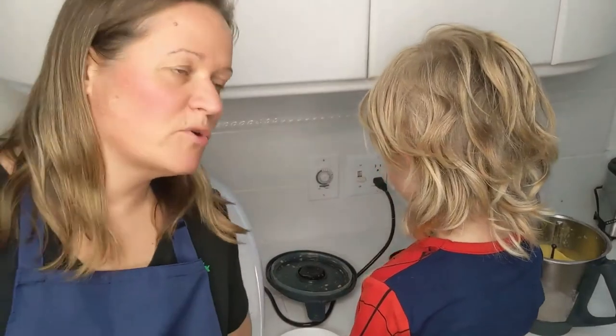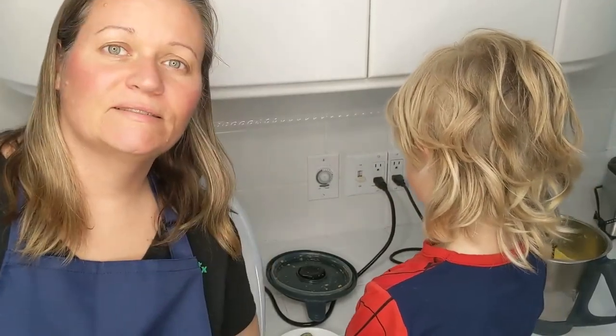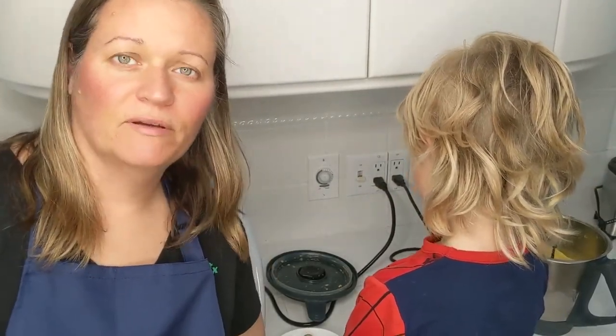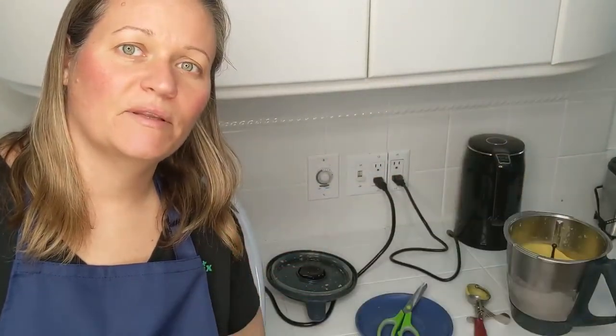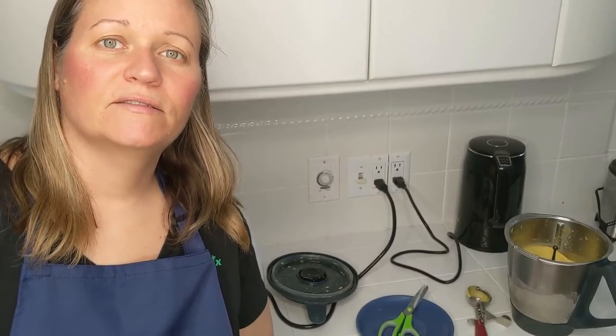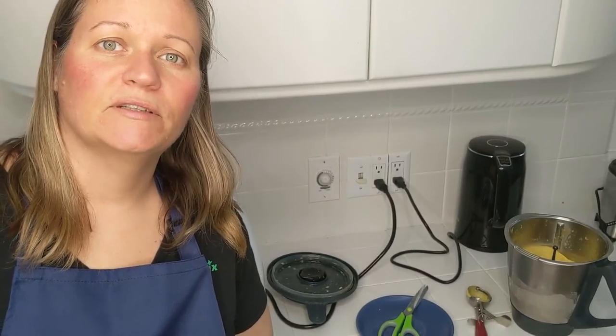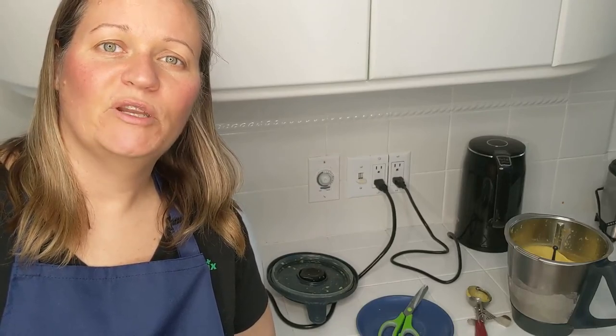Thanks again for joining me in my rainbow kitchen with my Thermomix. Please like and subscribe — I'm still trying to get to a thousand subscribers. If you have any questions, please let me know. And if you want to see how a Thermomix fits into your kitchen, send me a message. It's an easy four-step process to set up a demo and learn more about the Thermomix. I look forward to hearing from you.